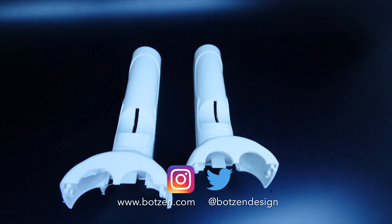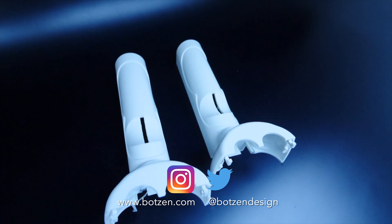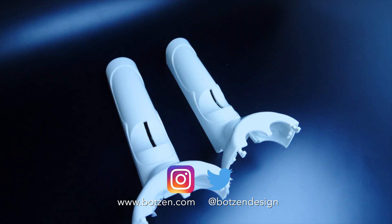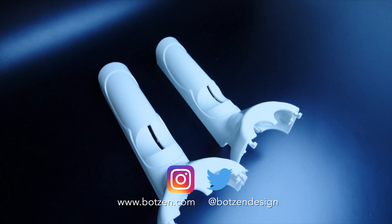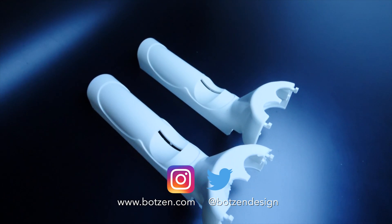Don't forget to check out the t-shirts and hoodies in the merch shelf below. Click here to check out some of the other design and making videos that I have that you might enjoy.